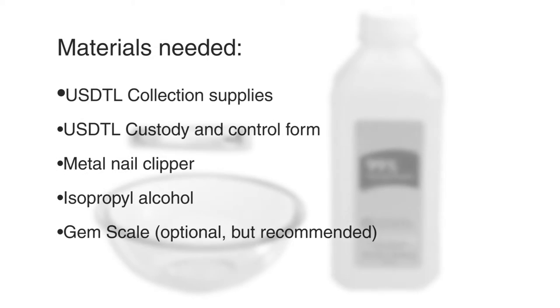Welcome to USDTL's fingernail collection instructions video. Materials needed: USDTL collection supplies, USDTL custody and control form, metal nail clipper, isopropyl alcohol, and gem scale.